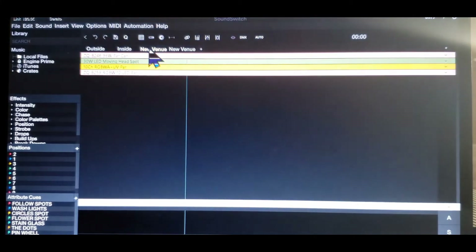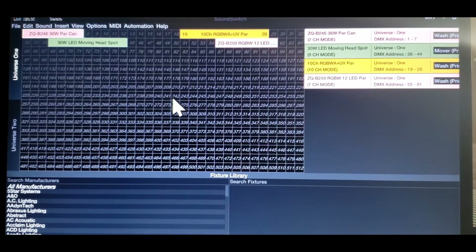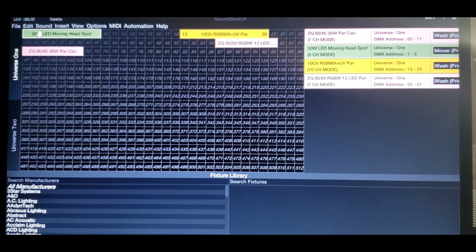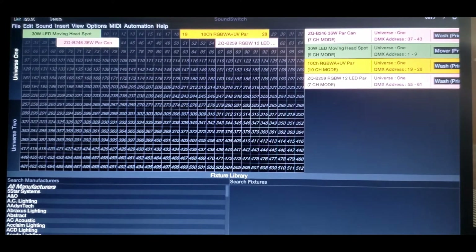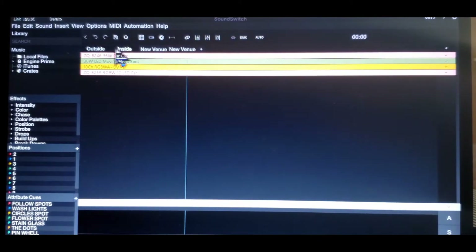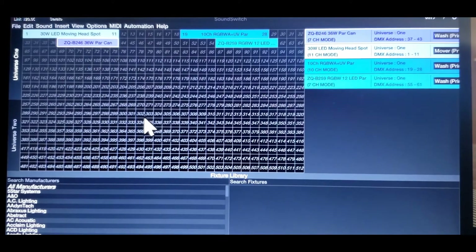Let's go to the new venue and go to View, then Show DMX. Here's channel 19. This one needs to be put on number 1, and this one needs to be put on 37. So there it is — 37, 19, and 19 through 28. Let's go ahead and click done. Now let's go to the inside and check the inside — View, Editor DMX. Here it is. The DMX is set correctly.